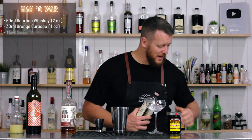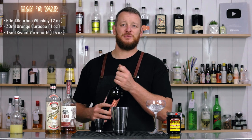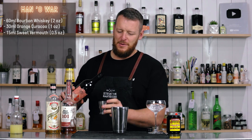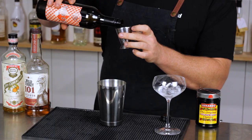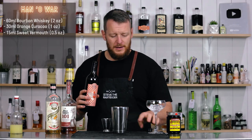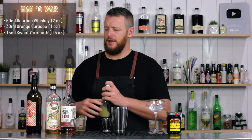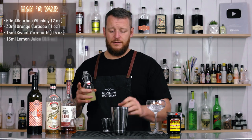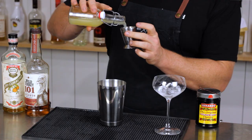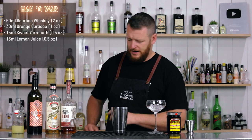And then we've got sweet vermouth — 15 ml, half an ounce. It's a Torino style but locally made — Adelaide Hills Distillery, I'll leave a link in the description below. And 15 ml of fresh lemon juice, half an ounce. That's it. Nice and simple. Four ingredients.